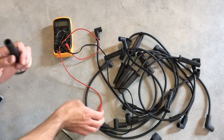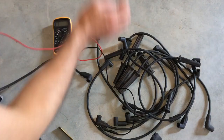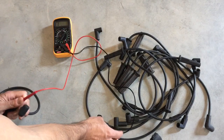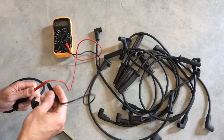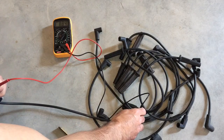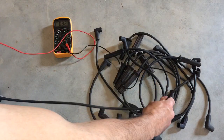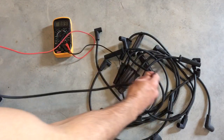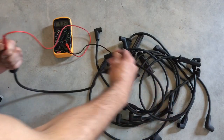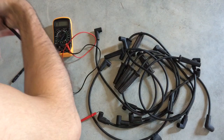Let's grab another one and make a connection. We're getting 8.8, and even if we bend the wire and move it, it's pretty steady around 8.8 to 8.9. This one is definitely a good one. Put that one over in the good pile.